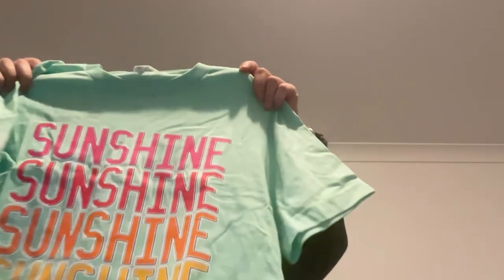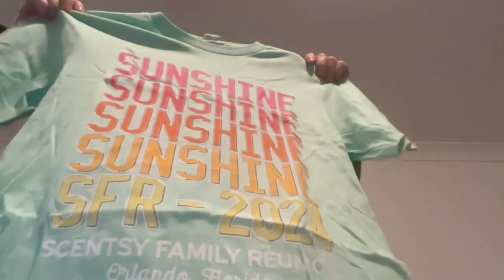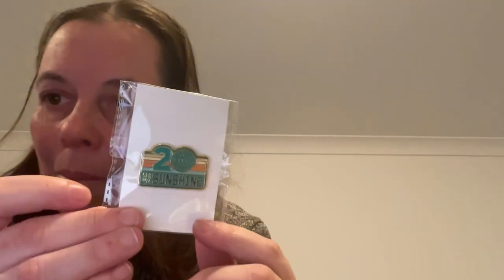Then we have in here a T-shirt. This is the T-shirt for this year, which says Sunshine on the back — it's the Scentsy Consultant style. They've given us little iron-on numbers to iron on the back of this T-shirt. For me, I would put February 2020, so I would iron on 2020 from these little numbers. We also have a little badge which says SFR 2020.